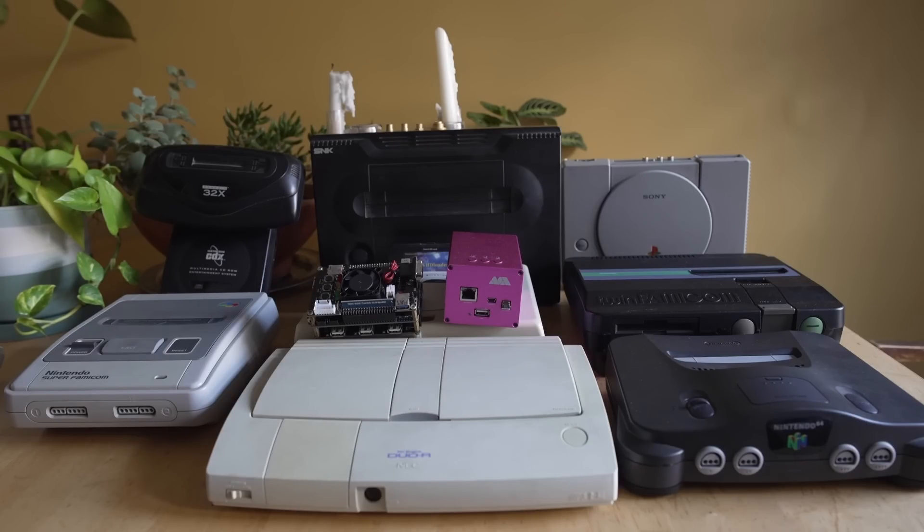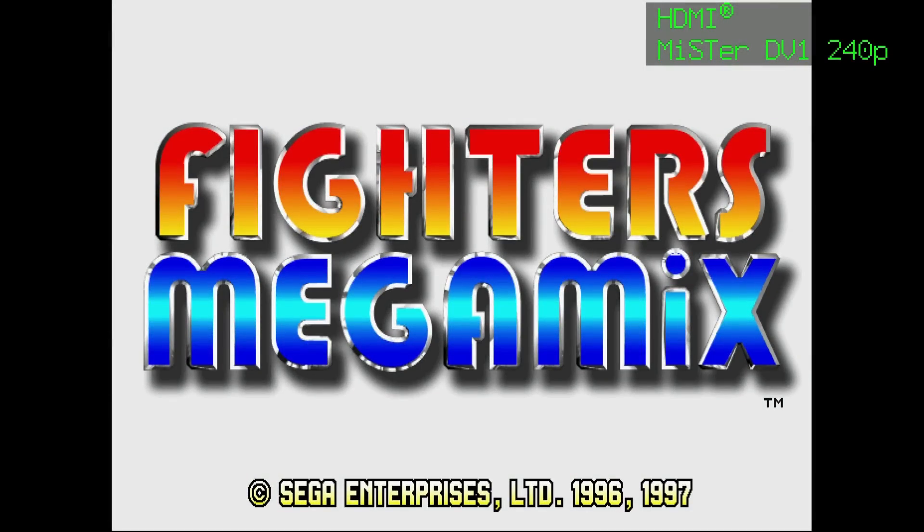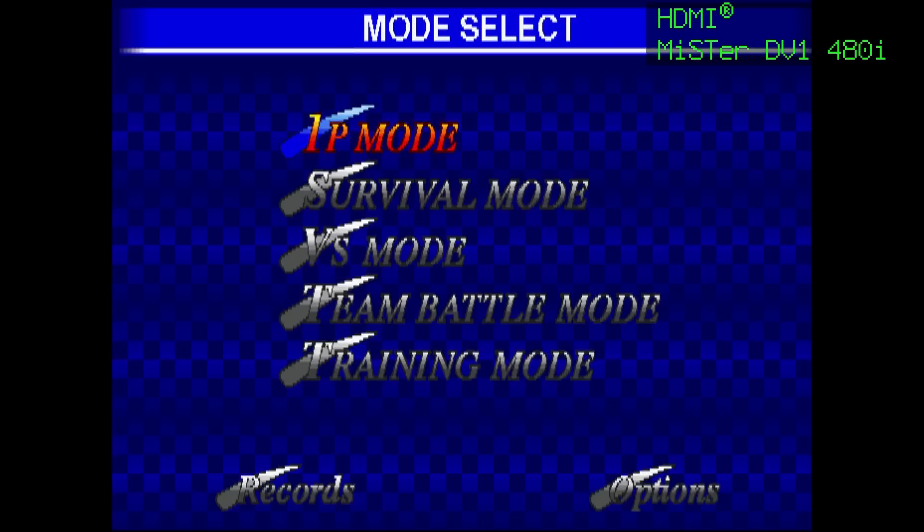As of this morning there was a huge update provided by SRG320. We have a dual RAM core and a single RAM core that 100% fixes all of the interlacing issues on analog video out, and on the dual RAM side reduces slowdown in some of the fighting games. The timing is hilarious because tomorrow morning you're going to be watching the MiSTer Monthly News roundup and I'm going to say not much has happened to Sega Saturn in the month of October — it's like he was listening to me.